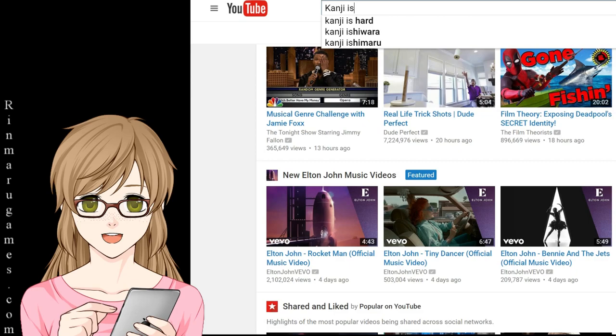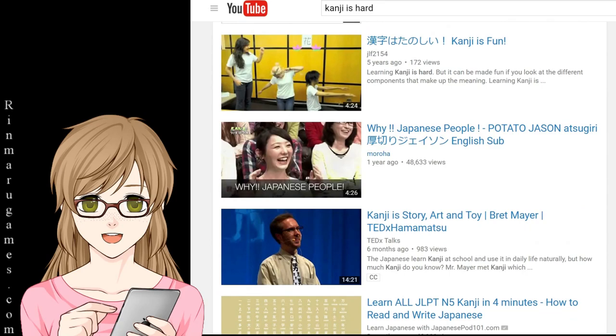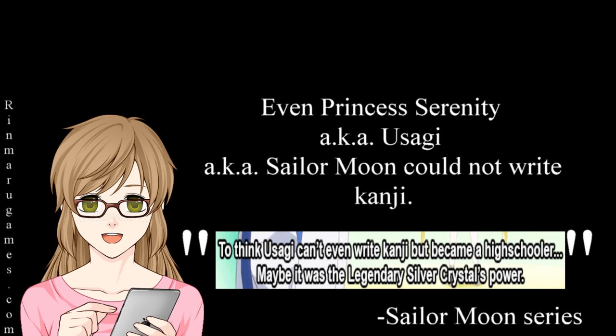It does not surprise me that when I do a search for kanji, the first result is 'kanji is hard.' As a community, we have made jokes about it, we have whined about it, and we have shown that even native Japanese speakers find it difficult to remember. However, as part of a series on my channel, I would like to show you how kanji does not have to be difficult to read.